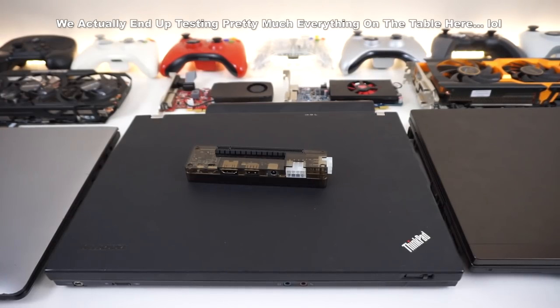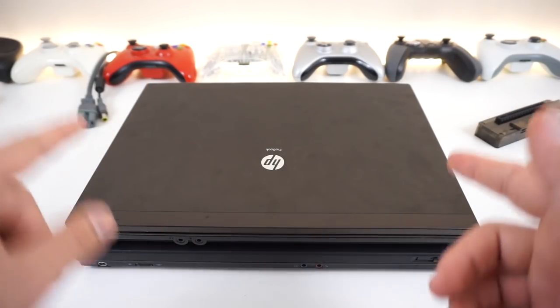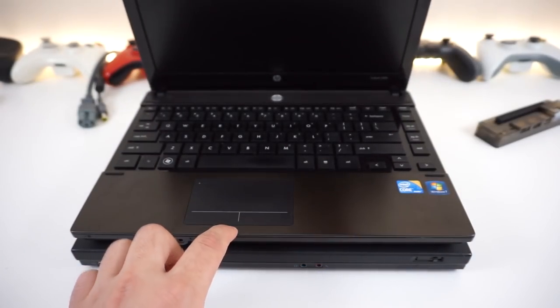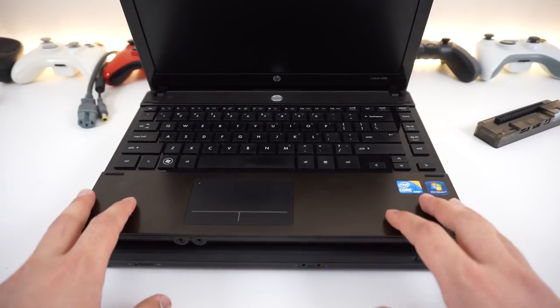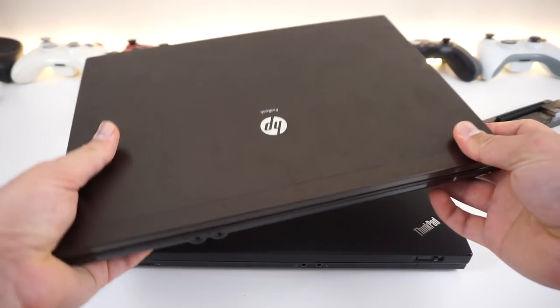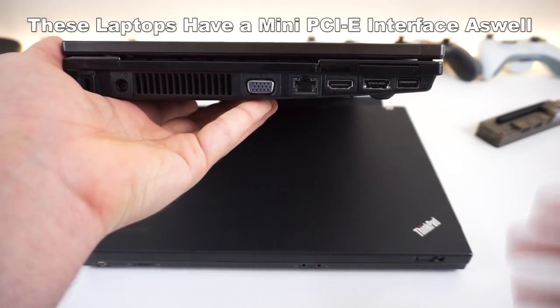In this first video we're going to try out the small cards on my trusty ThinkPad T400. If you have an older laptop like my ThinkPad with a Core 2 Duo, or this HP with a first-generation i3 processor, you should be good to go. Most workstation laptops have this port — you can tell by their design, or just search Google.